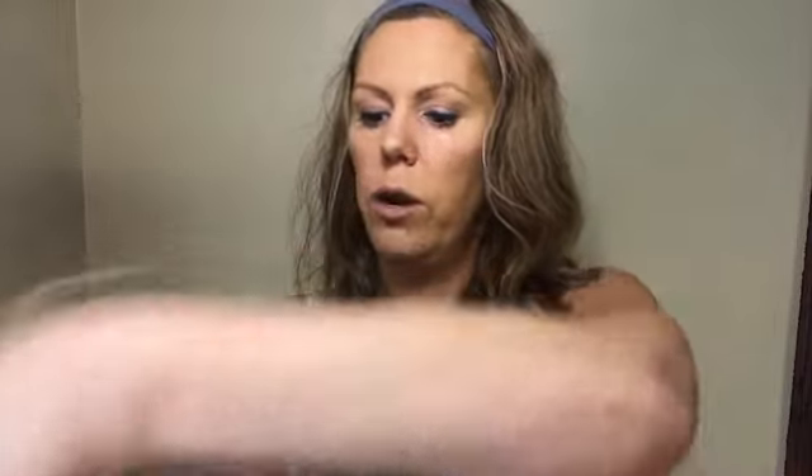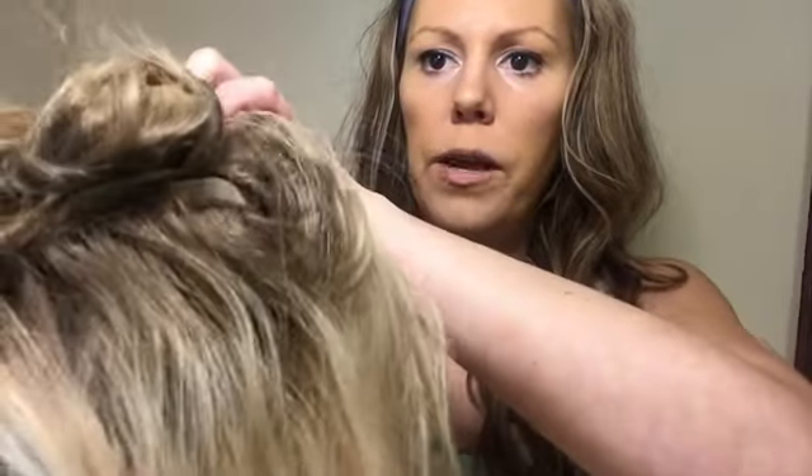Wefted means that it has basically a hair weft — many of you have probably heard that terminology. You can see here on the nape of my wig. Wefted means the hair is on a weft and it's been sewn together, instead of being individually inserted into the wig strand by strand like this one.